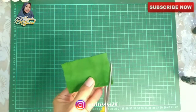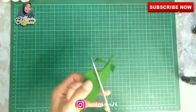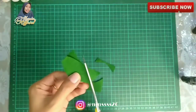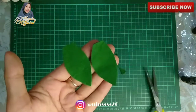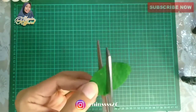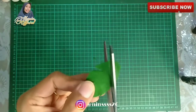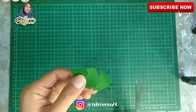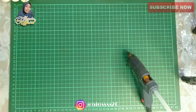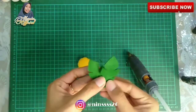Kemudian kita ngebuat daunnya lagi — daunnya ini aku pakai 2 daun ya, tapi daunnya yang kecil aja. Nah ini aku pasti daun warna hijau guys. Nah ini aku potongin juga sih bagian pinggirnya seperti ini, kita potongin bagian pinggirnya. Tadaaa, ini dia bentuknya bagus banget kan. Oke lanjut pengeleman antara daun dan buahnya.